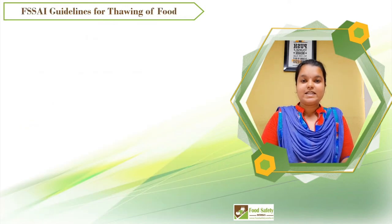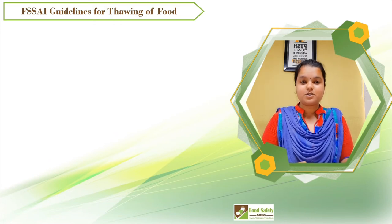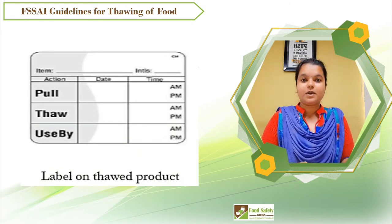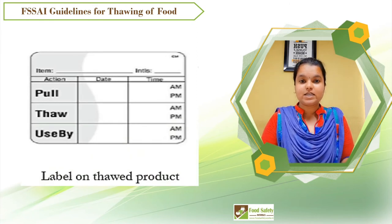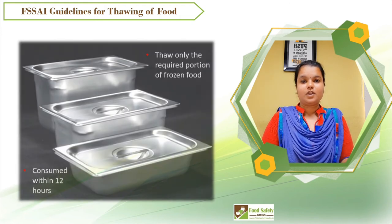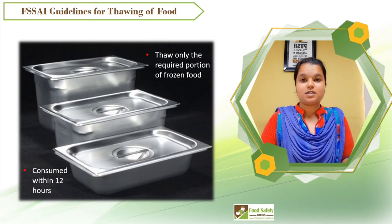Let's see what FSSAI guidelines say for thawing food items to prevent food safety hazards. Thawed items must be labeled with a defrost date and time to indicate the secondary shelf life. Thaw only the required portions of frozen food, and after thawing, food products must be consumed within 12 hours.